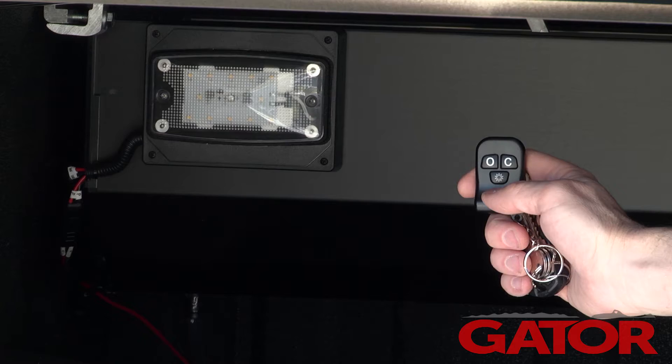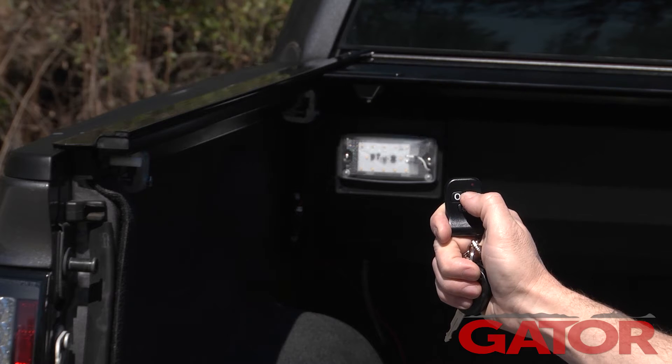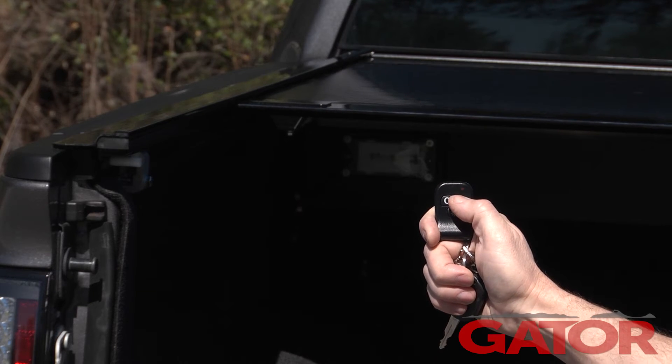The key fob also has a button that will turn on a bright LED light bank, and it will power itself off after a few minutes to save your battery. Anywhere along the bed you stop the cover, it locks into place with an electromagnetic brake.